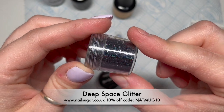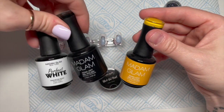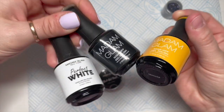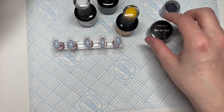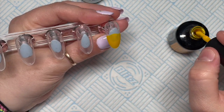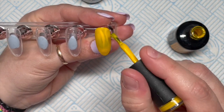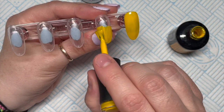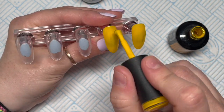I've also got Deep Space, which is a black fine holographic glitter, and then I've got some Madam Glam gel polishes — I'm going to be using Perfect White, Perfect Black, and Mimosa — and I'm also going to be using Madam Glam's black gel paint. You're also going to need a stamper and a detailer brush. You don't need a stamper but I'm going to stamp my decal onto the nail with the stamper.